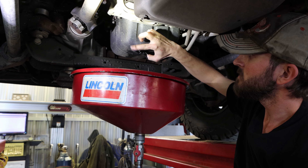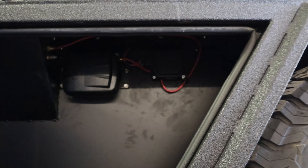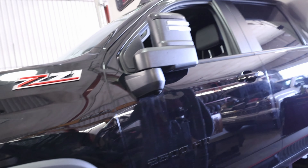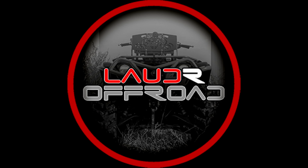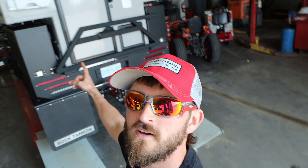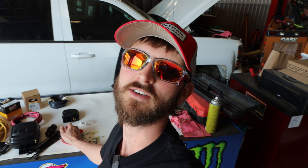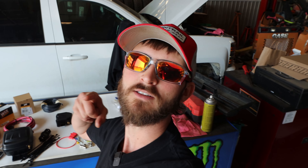Ow, that's really hot. Bam. Hey guys, welcome back to Louder Outroads where today we got Kyle's 2021 Duramax with the camper in it on the hoist. We got to do an oil change, fuel filters, and we are also going to put this air ride kit in so that he doesn't have to manually fill his airbags every time he wants to go up or down. Let's get to it.